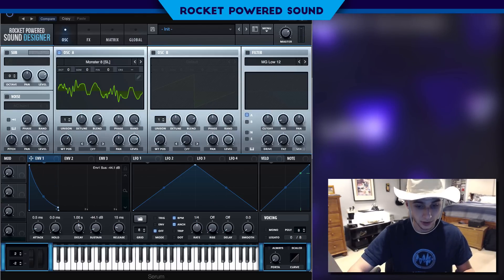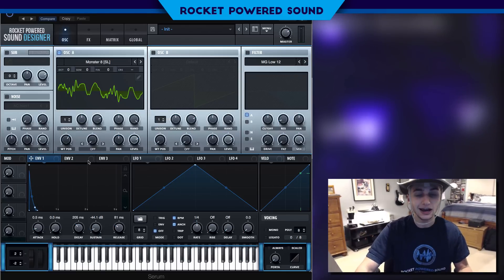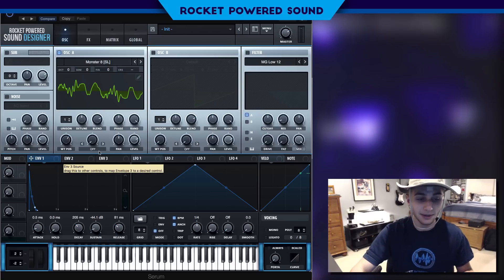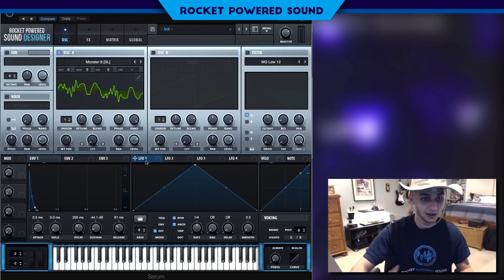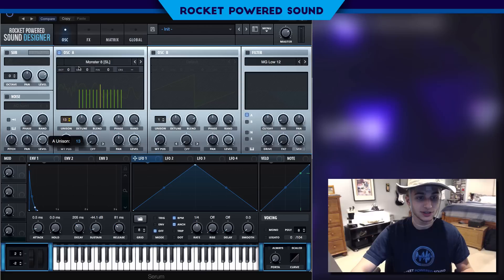Maybe just a little sustain, and then we also want to turn down the decay and turn up a little bit of release. That's it for Envelope 1 — we've now completely set up the shape for the sound we're gonna be making.